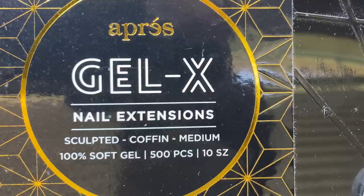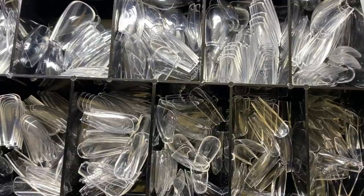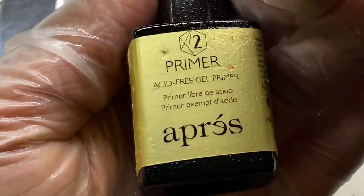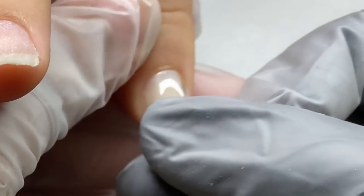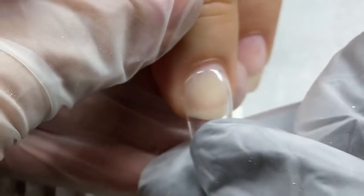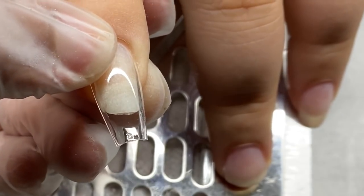I'll be using the sculpted coffin medium Gel X extensions. I forgot these were medium — they look so long on her little fingers, I thought they were long. They do have extra long now. This is the Extend Gel that they made years ago and the primer from years ago. The lamp I'm using is one I got from Amazon — a little LED hand lamp — perfect for this. They do offer the Extend Gel in a bottle now instead of in a pot, so definitely check them out.